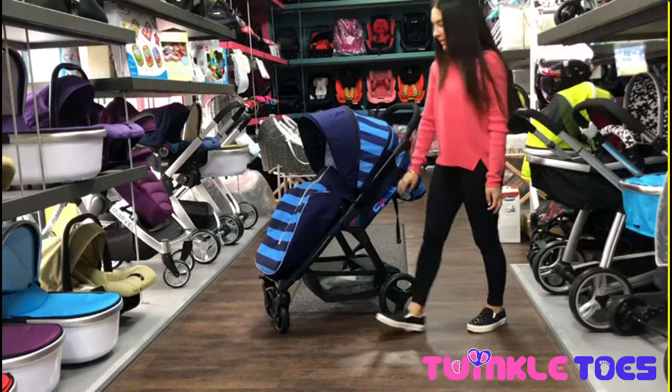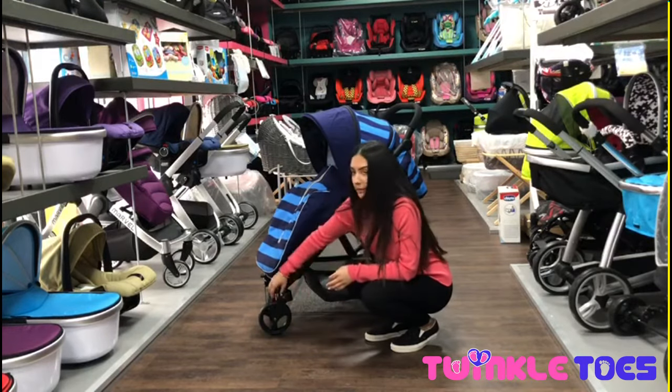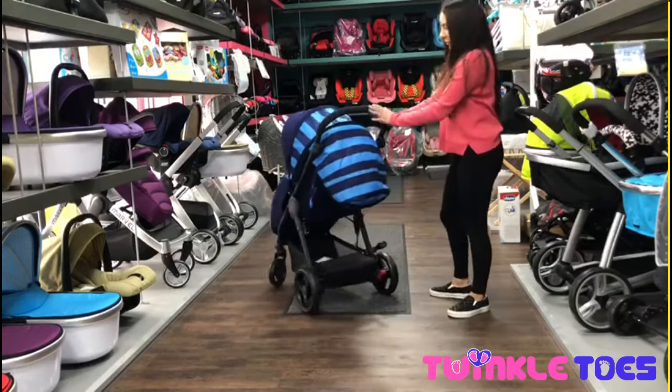It has all-terrain suspension wheels and your front wheels can be put onto swivel when desired. It's also got a nice size storage basket and a one-foot brake.